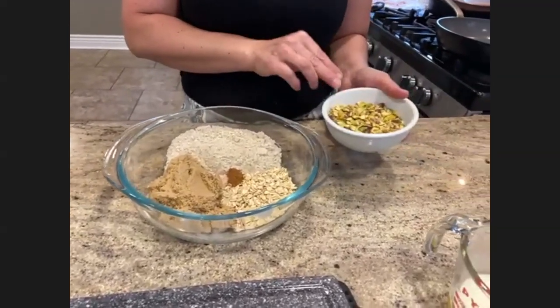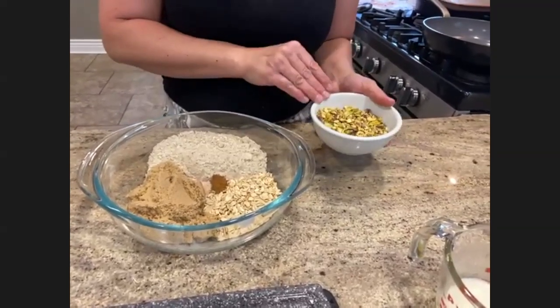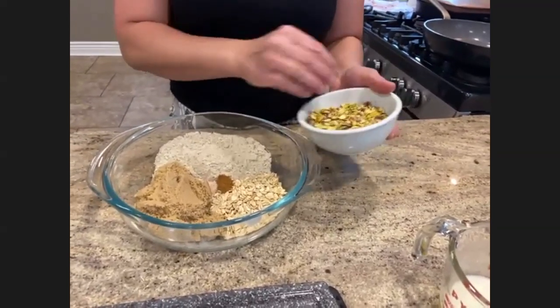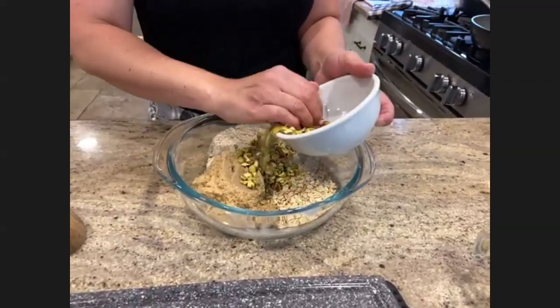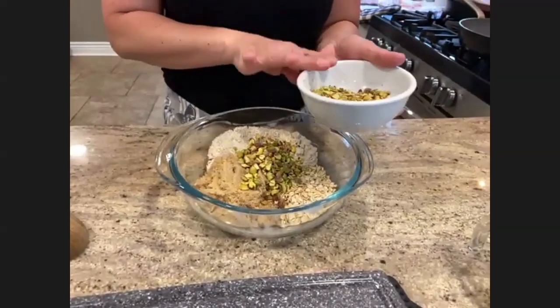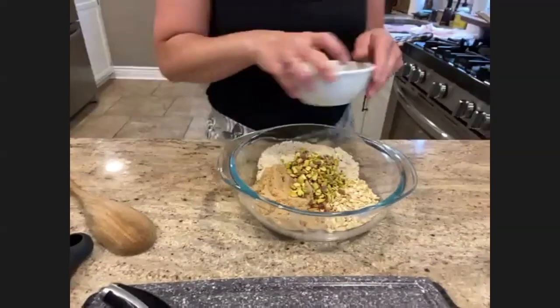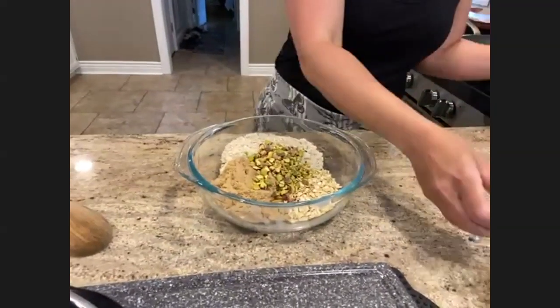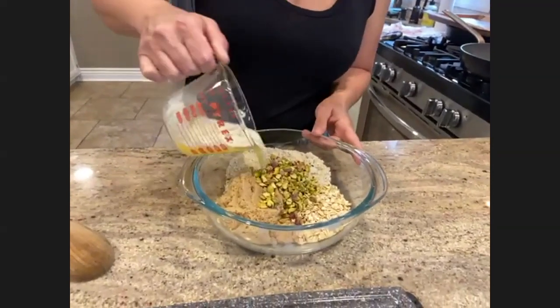You can use any type of nut you might have on hand. I happen to have pistachios I wanted to use up, but you can add pecans or walnuts — it's about three quarters of a cup. I'm going to save a little bit extra to sprinkle on top of the peaches at the end, and then I have six tablespoons of melted butter.